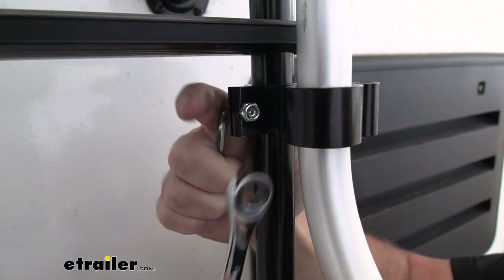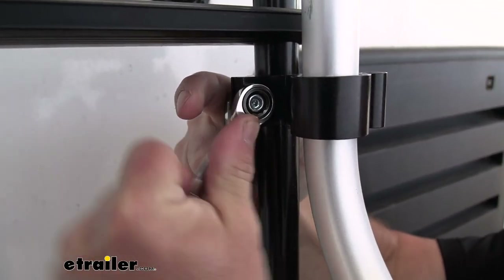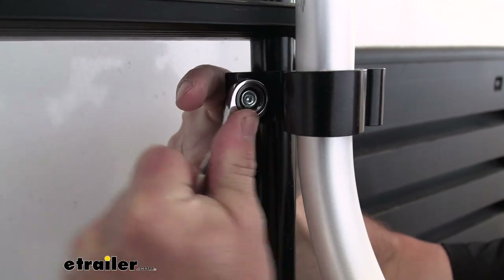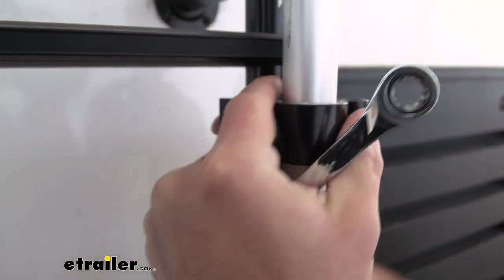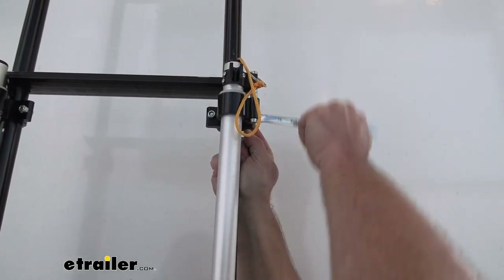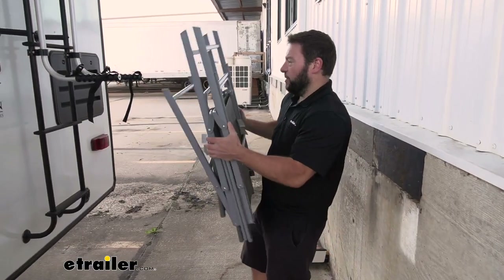I'm going to do the bottom bracket first and tighten that up so it helps hold it in place. Now I tightened up the other side so that it kind of held it there. Come back with the wrench — you see now there's more room to move the wrench and ratchet it to tighten it onto the ladder. With this tightened, it should stay in place and I can go up the ladder and attach the next bracket. Just like the bottom bracket, I'm going to tighten up the top bracket.